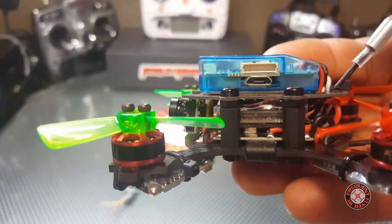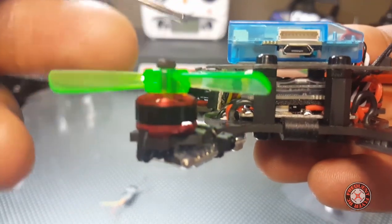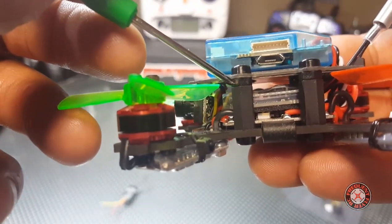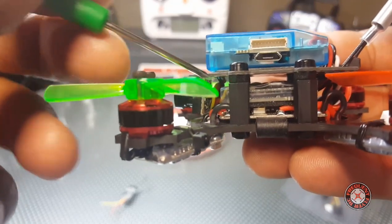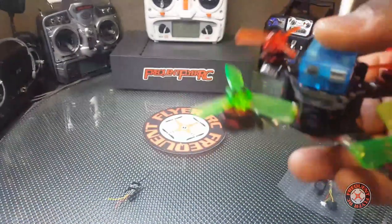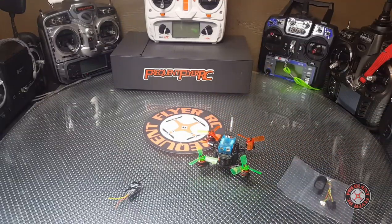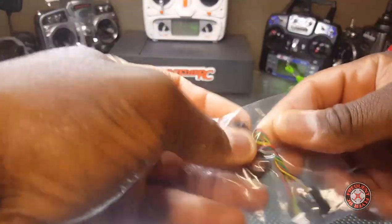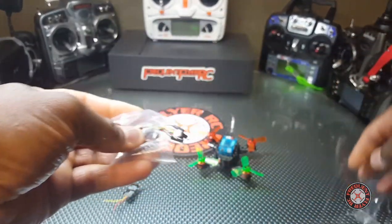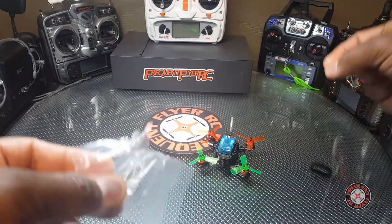I put little washers and nuts on here to try to extend the height of the top plate, making it a tiny bit taller. I might look to make it even taller just to fit the flight controller and receiver in there. But this video is just going to show how I'm going to handle adding the FrSky receiver. We're going to use what King Kong supplies — this is an extra battery strap — so let's pull this out and set the battery strap aside for something else.